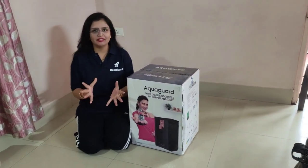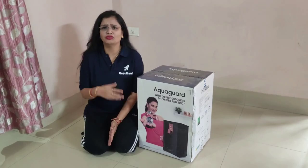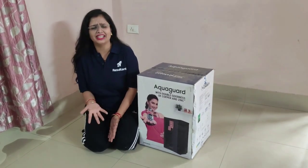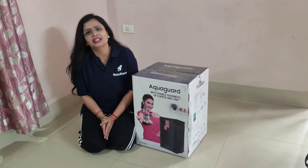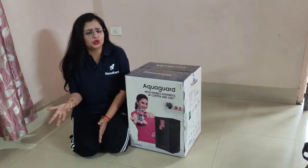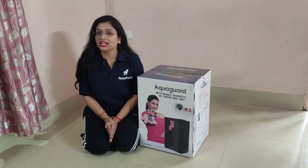So guys, actually when you are going for a water purifier, you have a lot of confusion whether you should go for UV, UF, RO, TDS, or Copper. There are so many varieties and variants available in the market. But what to choose and what not to choose will depend upon the quality of water which is coming into your home.